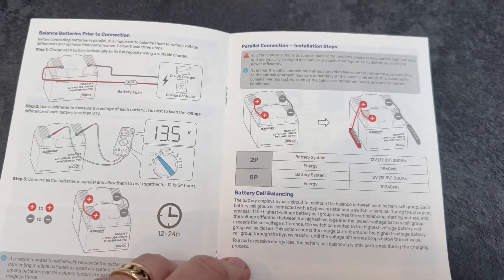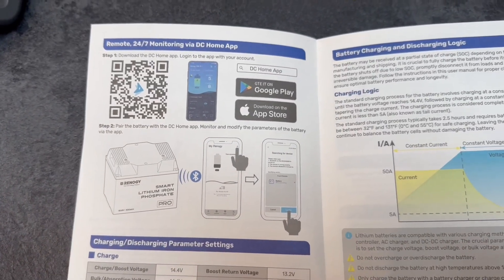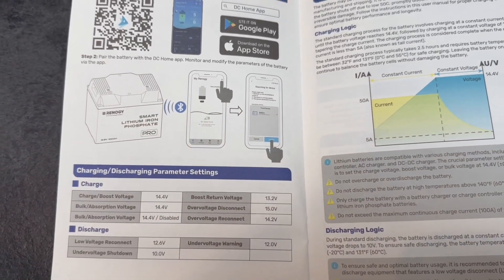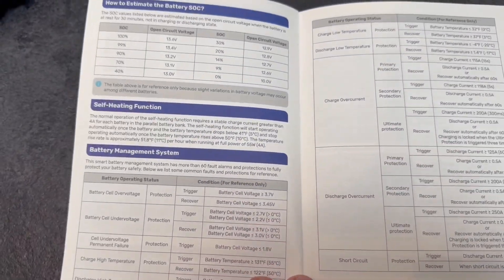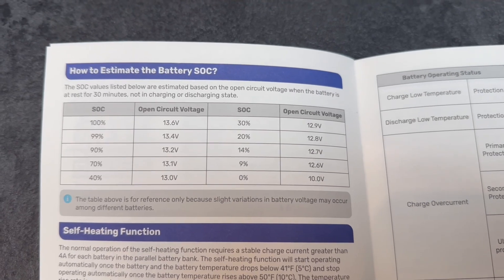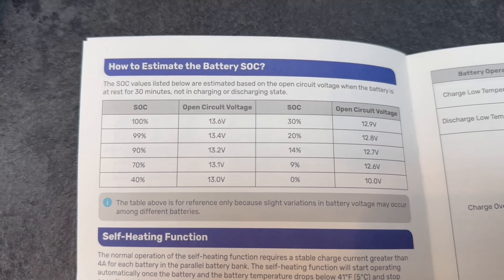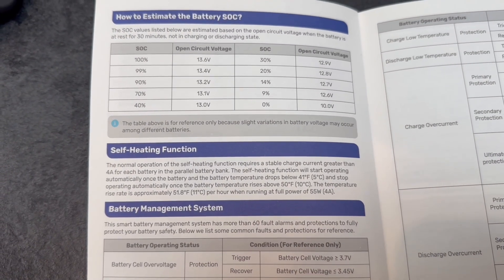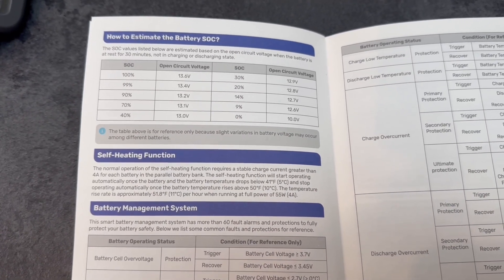Just fairly basic what-to-dos before we begin. If you've not already got the DC monitoring app — I have, because I've already got a Renogy system in my camper — the DC Home app controls everything going on in the battery via Bluetooth. This battery has Bluetooth built in, which makes life easier. As a rule of thumb for estimated state of charge: if your battery is at 13.6 volts, you're at 100%. Mine appeared at 13.07, so it turned up at about 70% charge — so it shouldn't take too long to charge. The self-heating function requires a stable charge current greater than four amps. If you plan to go anywhere in your camper where it's really cold, that'd be a really good system.